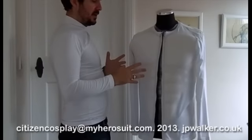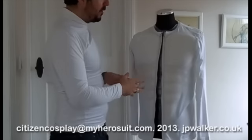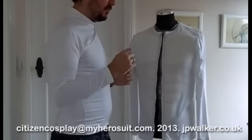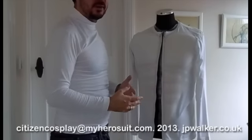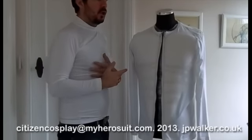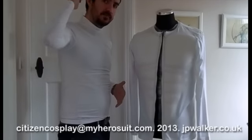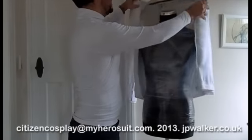It might have seemed strange, but I elected to put the zip up the front. From experience, when the zip was going up the back and I was at a con or an exhibition, it was very difficult to cool off when I wanted to — I always needed someone's help to unzip me.